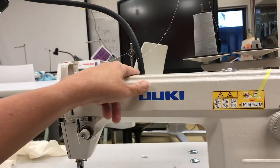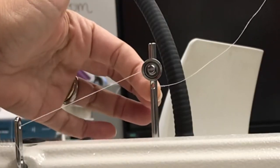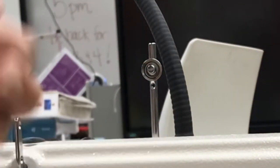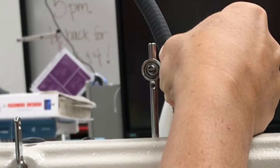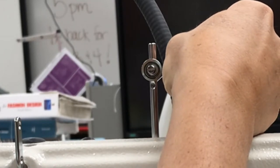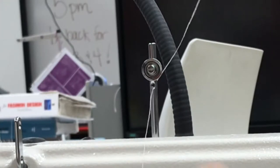Step number two: we have a post — most of these have a post. The thread is threaded from the back towards the front. My rule of thumb when threading these is just it's always back to front, starting in the back towards the front, and then it's also right to left.